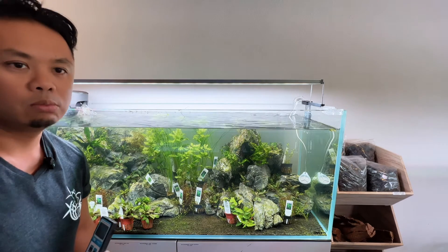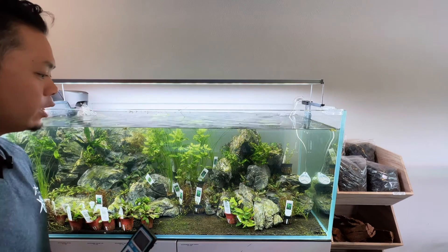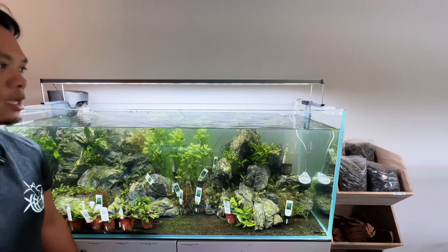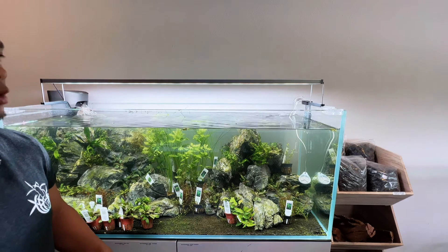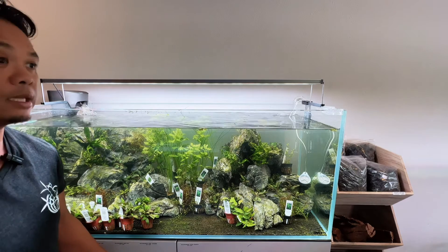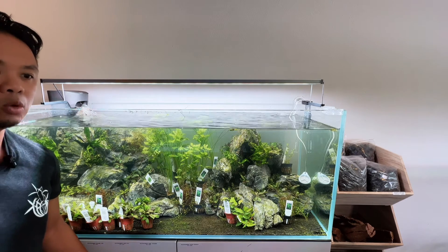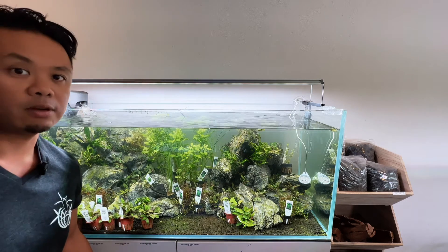This is why I recommend a light like this — you get all of the necessary PAR micromoles to grow any plant you want. It's a great option, and if you're serious about growing aquatic plants and creating your own aquascape, investing in a light like this definitely helps.